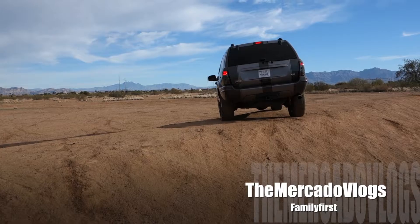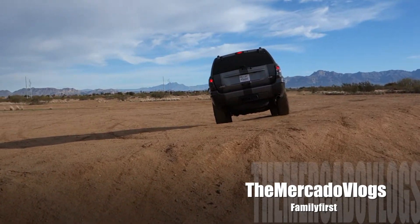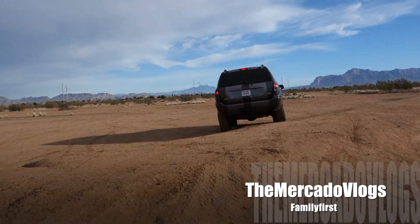Hey guys, how's it going? Hope you guys are having an amazing Saturday. I got news. So the Mustang did come back and it's beautiful. I'll show you guys in a little bit. Updates on another vehicle we just got.